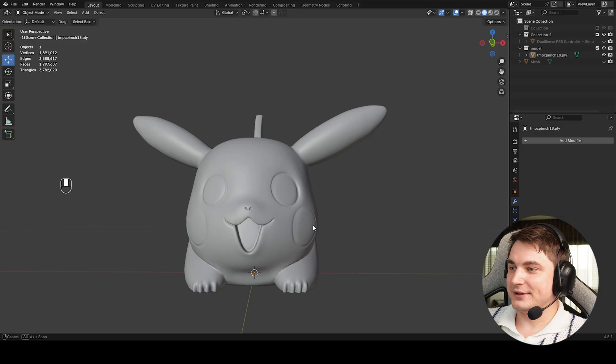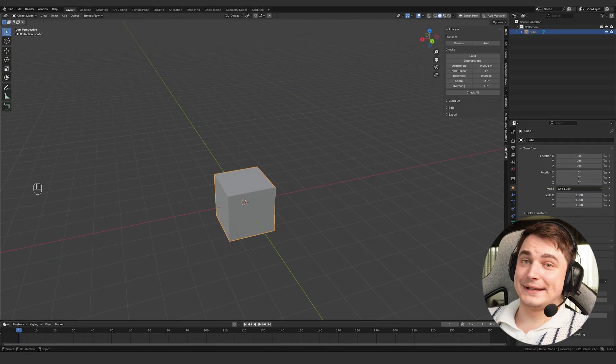The last thing here is to smooth these cut areas in the controller slot since they're rough. Go to Sculpting Mode, use the Smooth brush, and you're done. Awesome results.